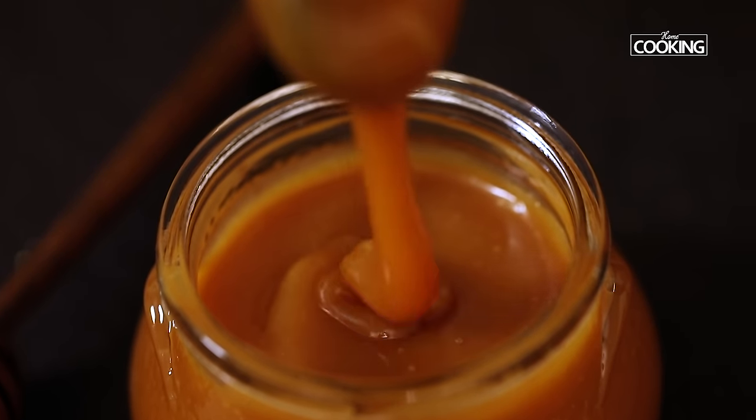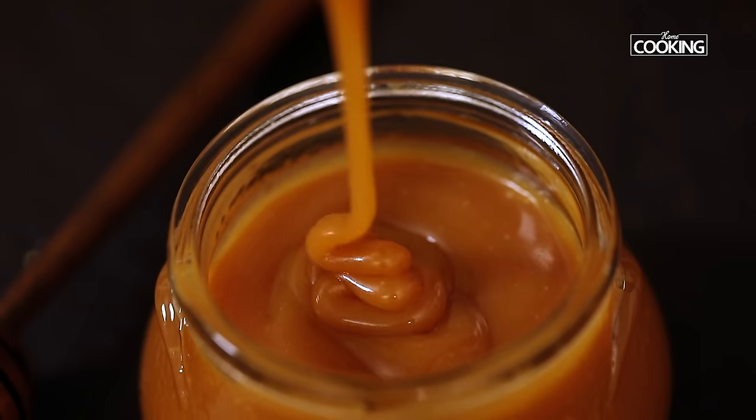That caramel sauce looks incredible with that lovely rich caramel color. Make sure you follow all the steps correctly to get the perfect caramel sauce. You can bottle it, refrigerate it for up to a month, and enjoy it. Do try the recipe, share it with your family and friends, and enjoy!